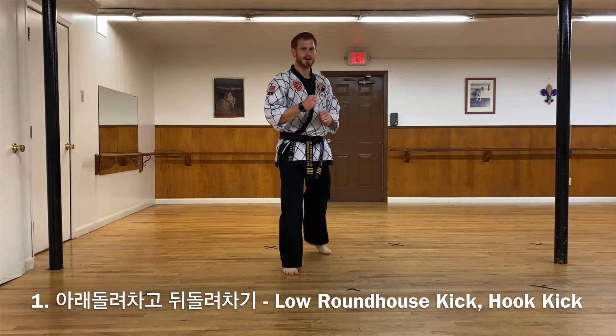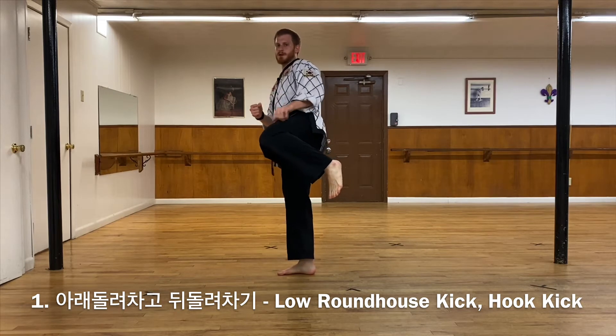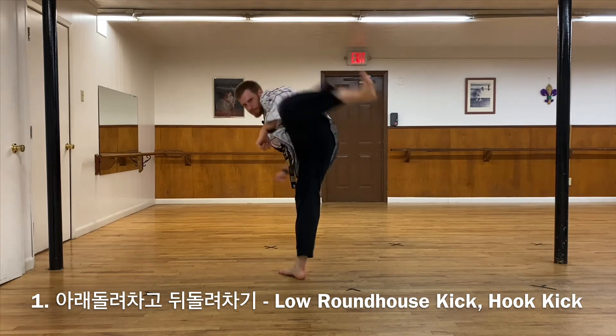Now from the opposite side, same thing — low roundhouse, knee up, and then I'm hooking.